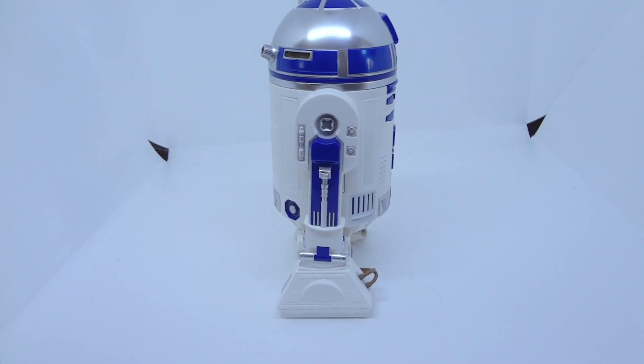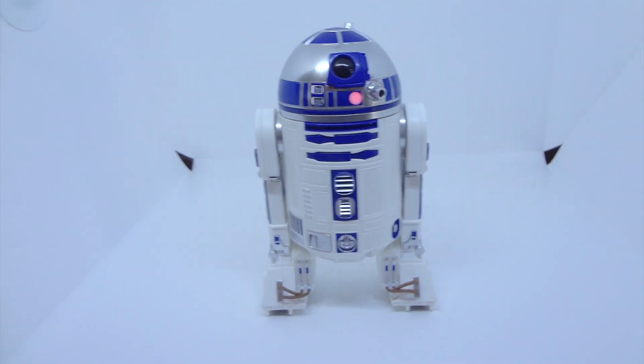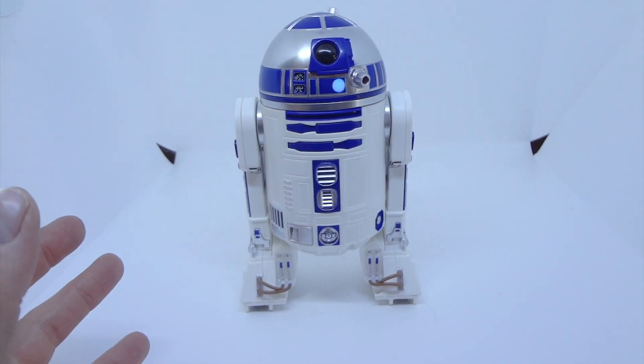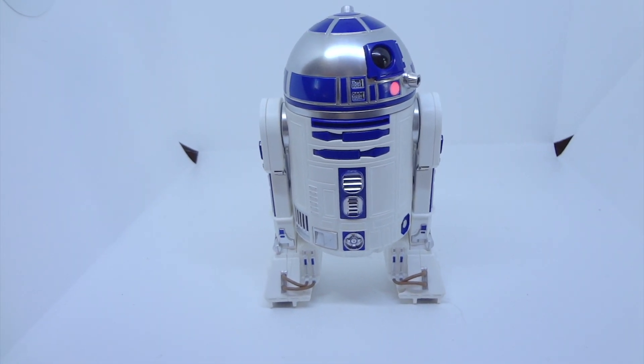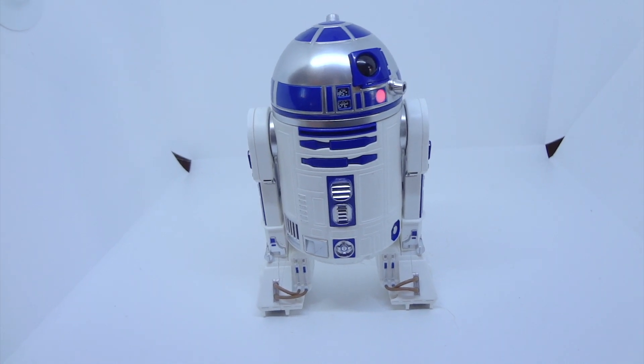If it was off, it was only off by a few tenths of a millimeter. There are so many things that Sphero got right about this. It looks great, it sounds great, and it does have a lot of fun little movements. But at other times it just feels like it was really rushed.